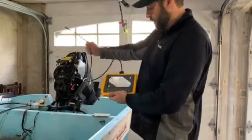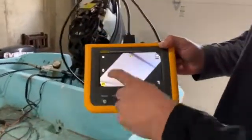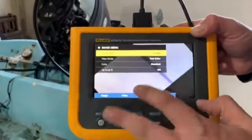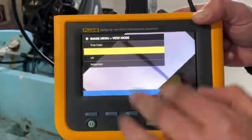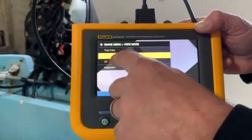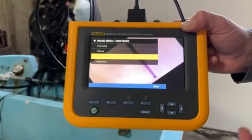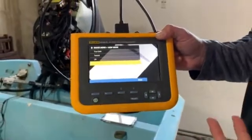So we're going to walk through the menu options here. On the touchscreen, up here we've got the main menu — this allows me to change from video mode to image mode. I can also change the color. We've got true color, we've also got texture, which gives a little bit of extra texture to the image. And we've got UV inspection — you can actually do a UV dye inspection, you can inject into something. Inspection mode just gives you a really nice enhanced image so that you can do a close-up on, say, some writing or something like that.